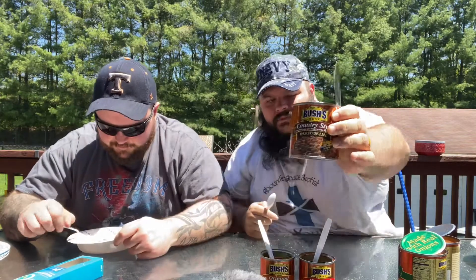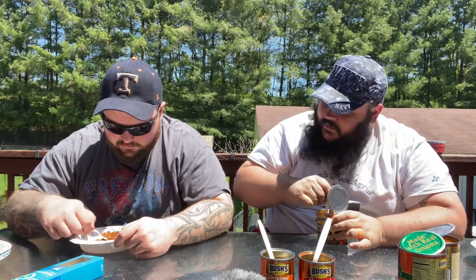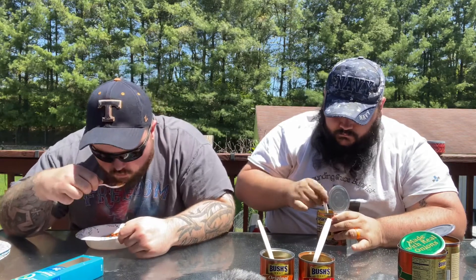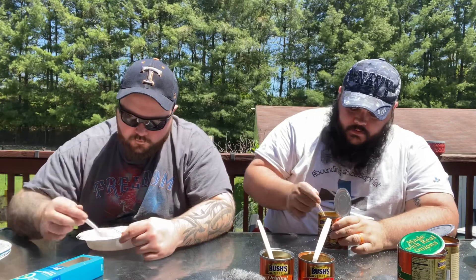Country Style — oh, it smells better than the last one. It does smell good. It's not as hot, didn't get as warm. It's still good though. Better than Homestyle. Oh yeah, way better. I mean it's a little bit better than the original too. That extra brown sugar helps.